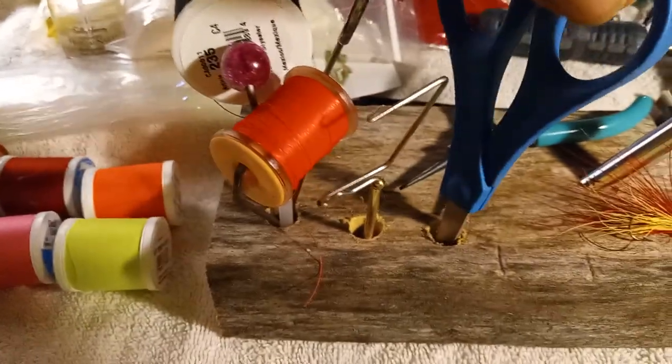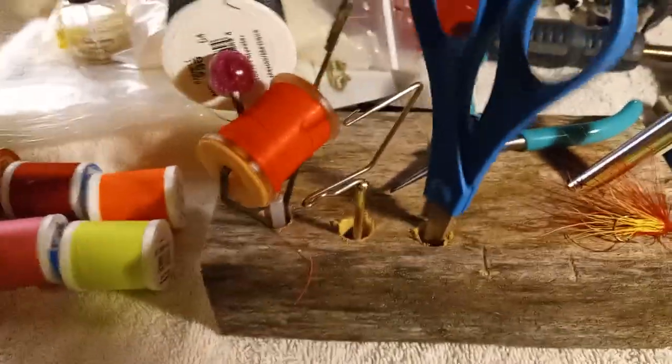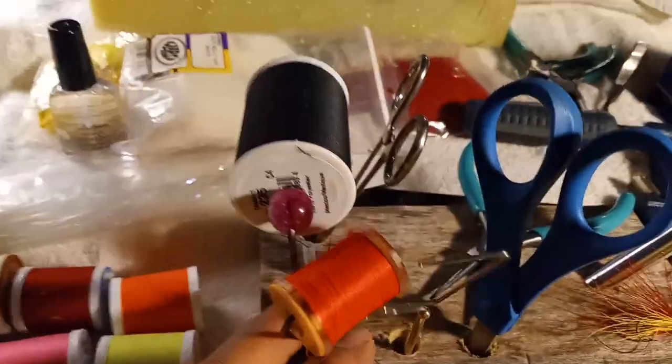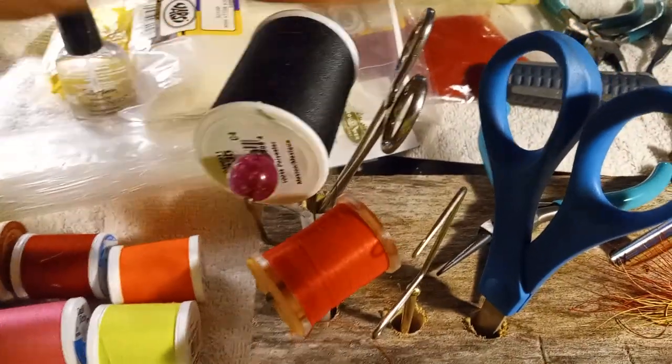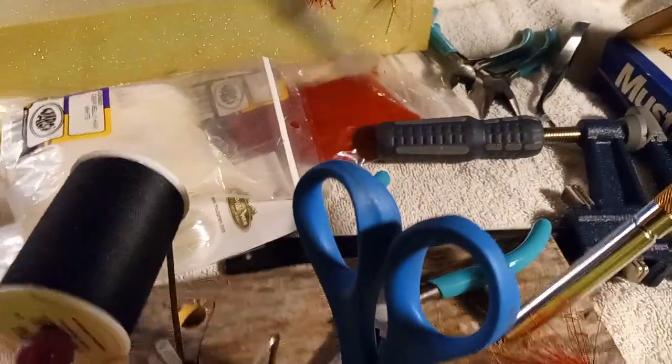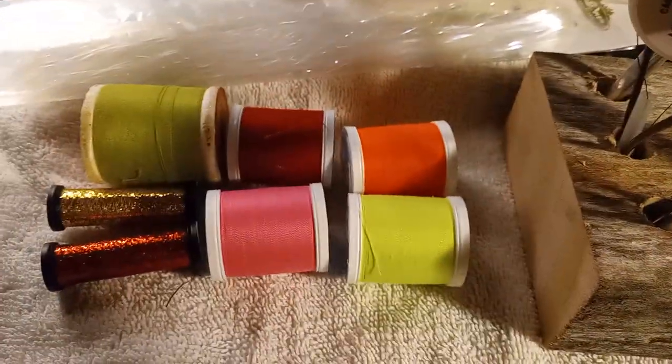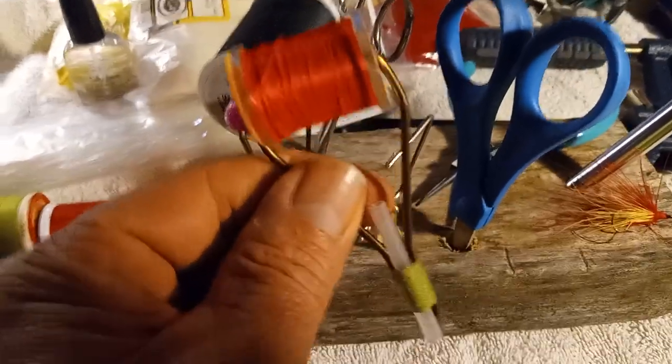I drilled a couple extra holes in here — got my scissors, got my whip finishing tool, a couple different spools of fly thread, and a little curved needle nose. I've got a bunch of other tools up here; I still have to make either a bigger 2x4 to accommodate more holes.